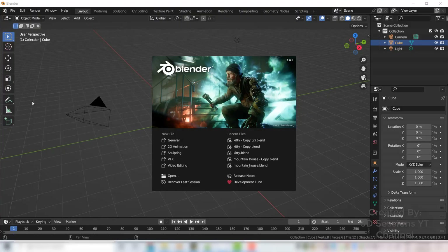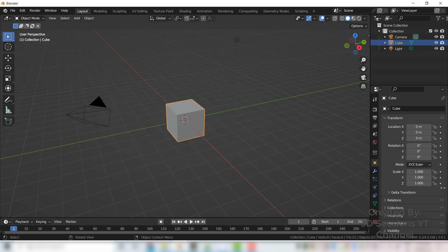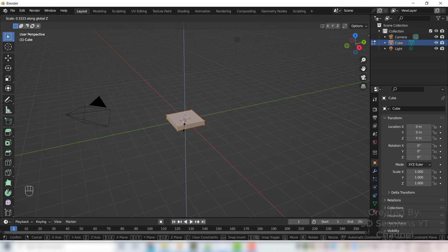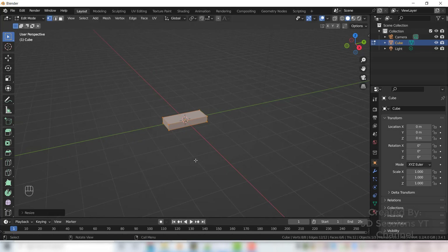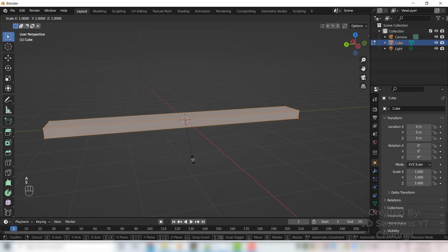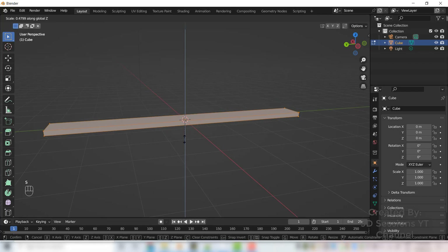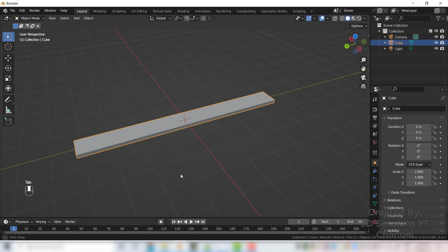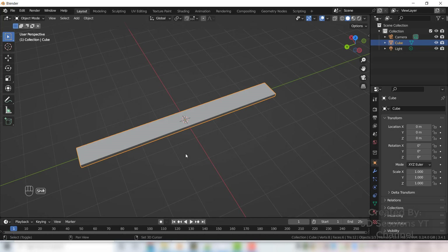First we will make the base of the cart using the default cube. Select the cube, press Tab for edit mode, scale it on the Z axis S Z and make it small, then scale on X axis S X and make it small, and scale on Y axis S Y to make it a bit bigger.